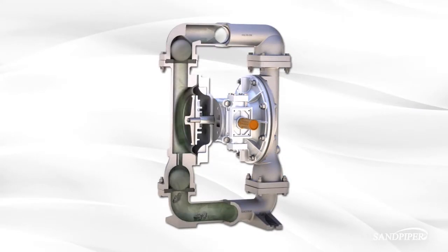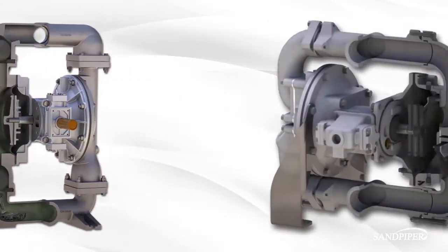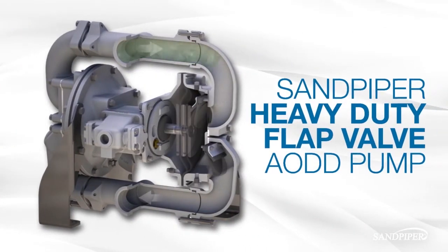Here's the problem: rocks, bolts, and other large chunks of debris are too big for your ball valve pump. They can't pass through the small openings and passages, so you need to get the right pump.